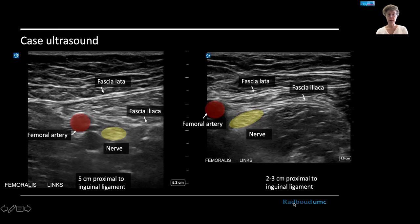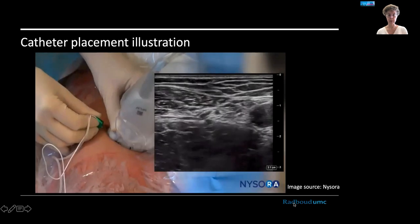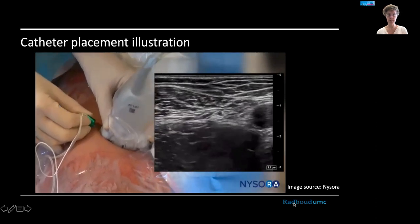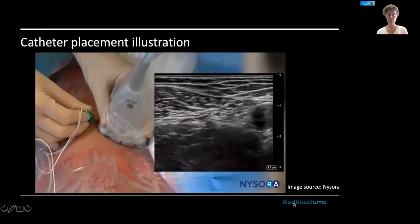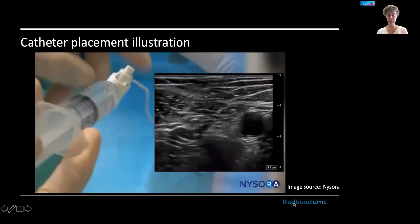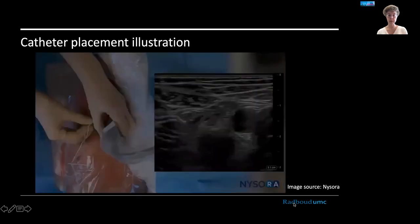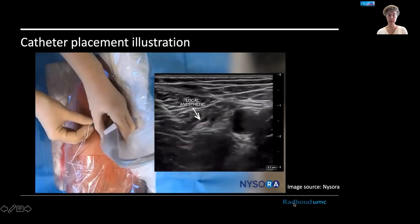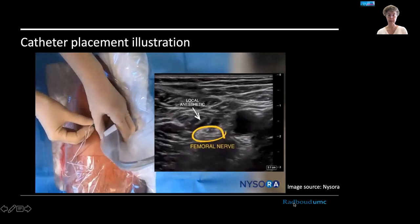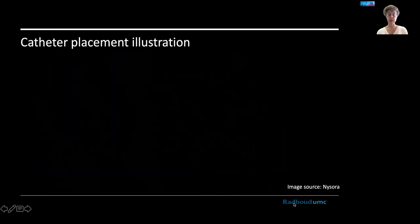To give you an indication of catheter placement and the risk involved, here is a short illustration from a public YouTube channel. You can see the needle going through the fascia right next to the nerve, which is next to the artery. Some fluid is injected, the nerve is to the right of that fluid, and when satisfactory, the catheter tip is left right next to the femoral nerve. You can imagine it might be possible to actually damage the nerve during this procedure.